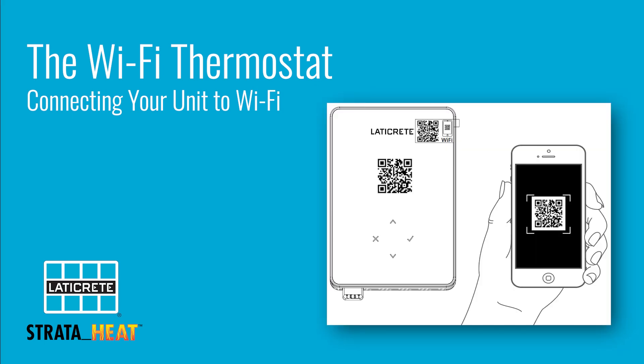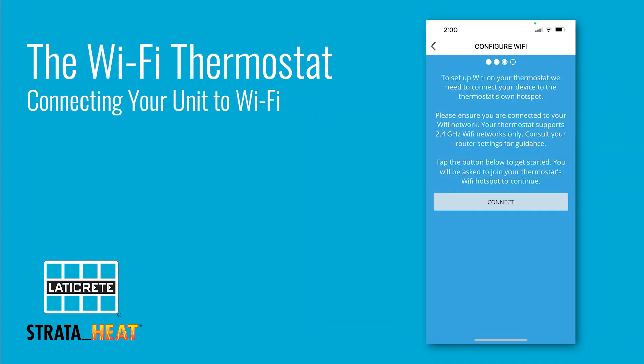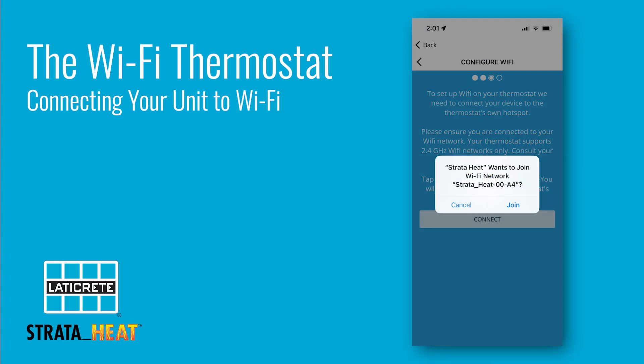That brings you to the scanning screen. Open up the My StrataHeat app, scan the QR code, then select connect and join.